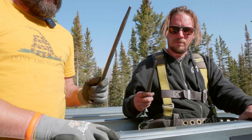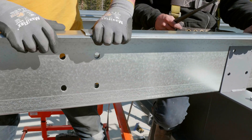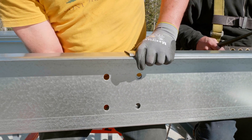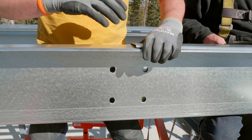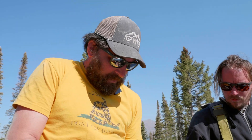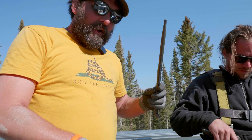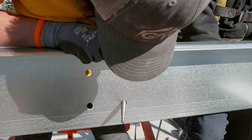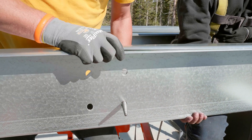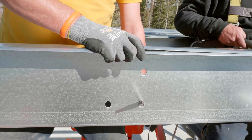We have a couple of spud wrenches here — Aaron's got one, I got one. If we look here, we can see that these two flanges are jamming up a little bit. It's light enough gauge that we're probably going to be able to get it to line up these holes. A spud wrench will suck the purlin down and nest them properly — or at least line up the holes properly.